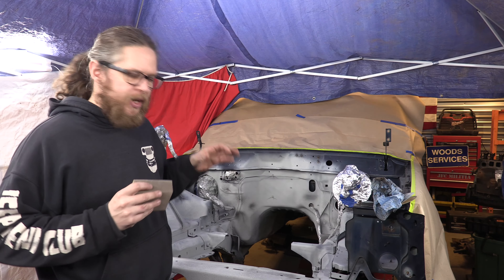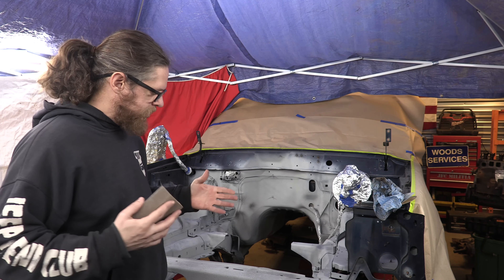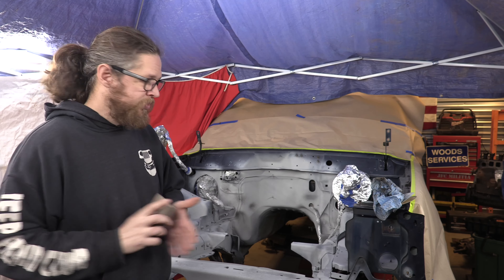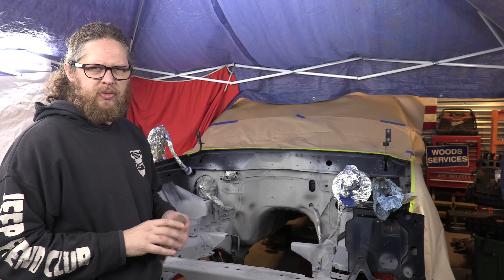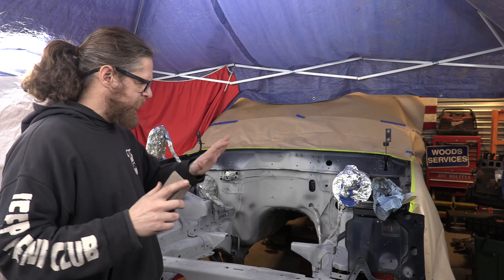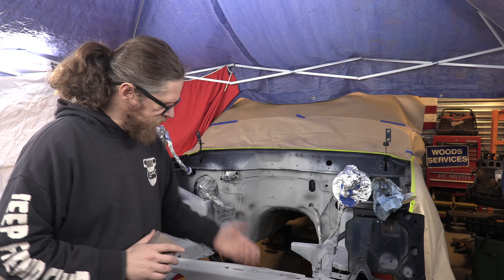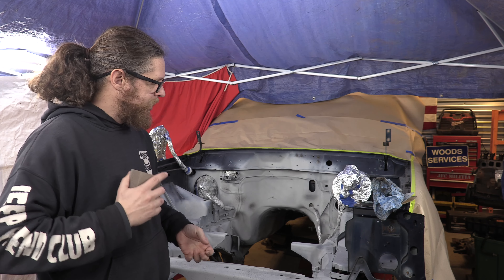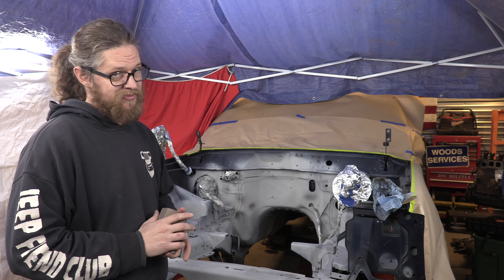Last night I came out here and I sprayed a guide coat so that we can sand. So today, Saturday — hopefully this video gets out to you guys tomorrow, we'll see, it's going to be a pretty busy day — we've got to sand off the guide coat. We've got to make sure that all our primer is ready, then we'll clean it. And then soon, very soon, we're going to spray color on it. Here we go.